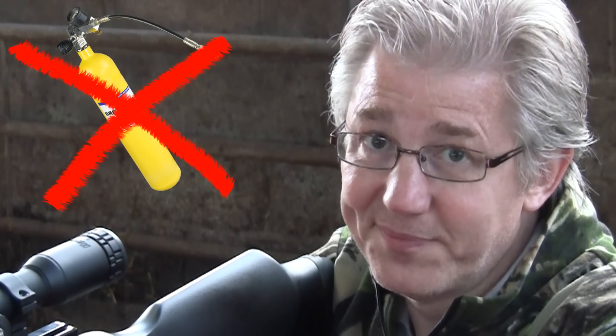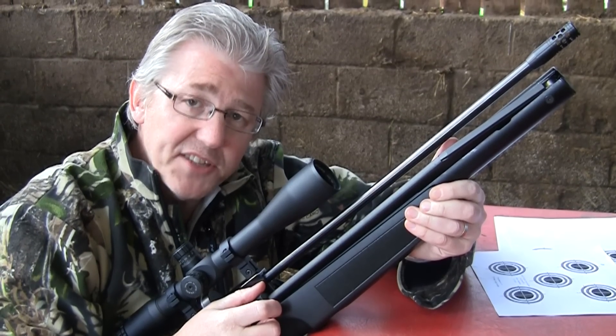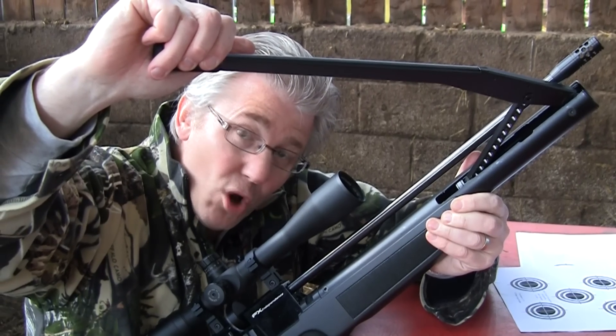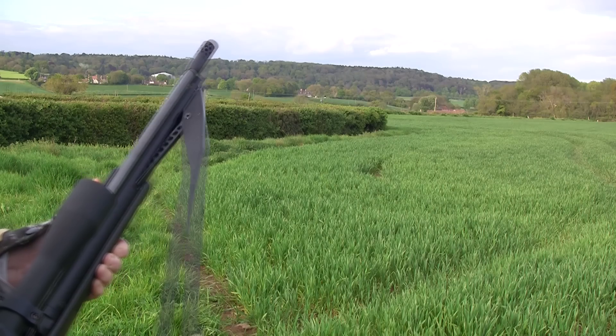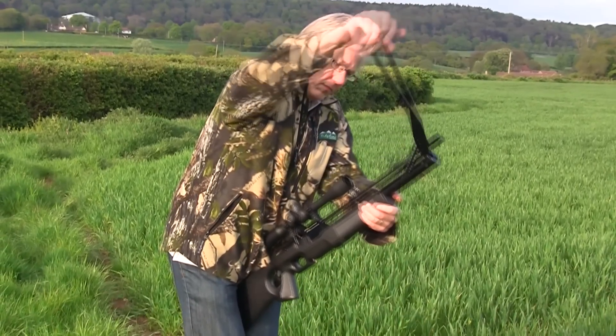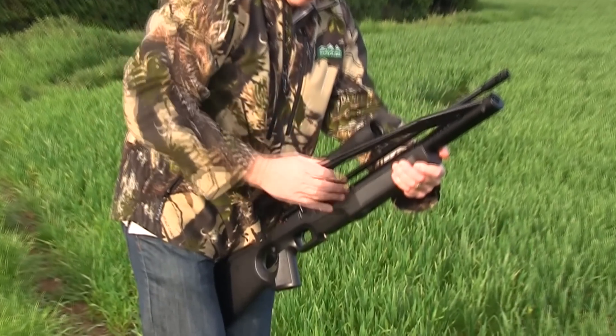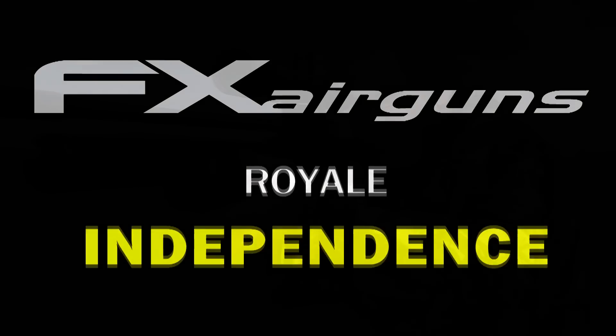Not with this gun though. It's called the FX Independence, and it's got its own onboard charging pump so you can top up with air reserves as you go along — you don't need any bottles or any stirrup pumps. Here's a sneak preview of the FX Royale Independence.